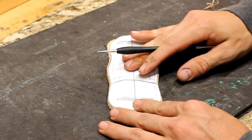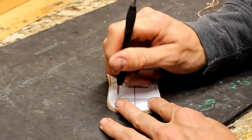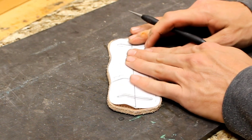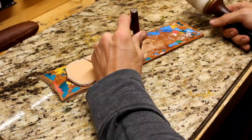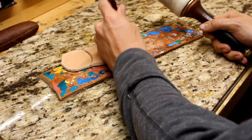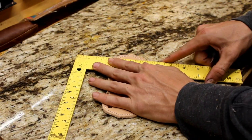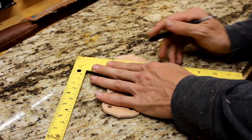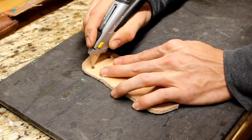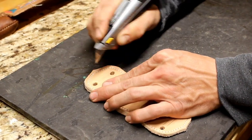Now we're going to mark the holes for where the belt loops are going to go through. I have them drawn out on the original pattern that I made and I'm just going to transfer them over to the leather. Now I'm going to use a little oval punch to get my hole started — I'll do an oval punch at each end of the loop, then use my ruler and a scratch awl to connect the dots, and now we're cutting it out. It's just a real easy process to make a belt loop.